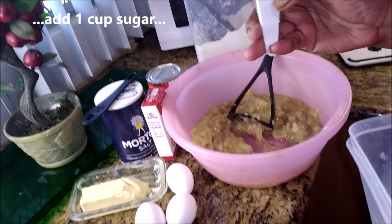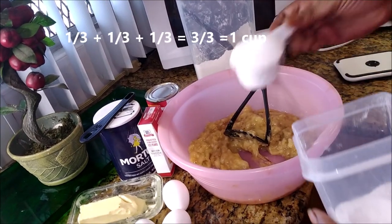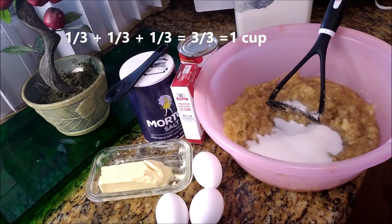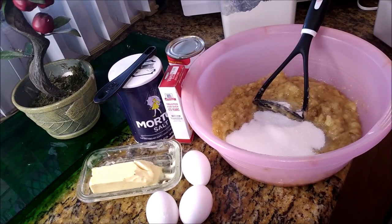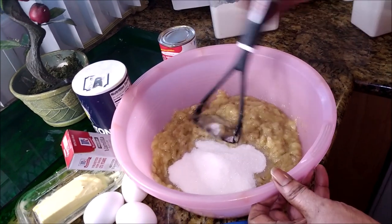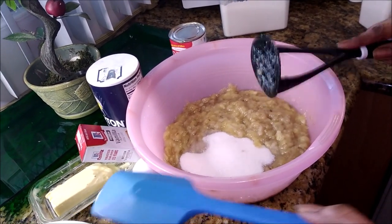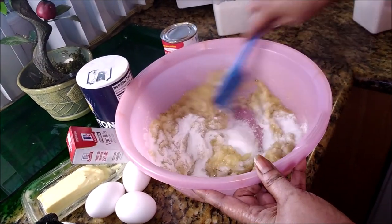Now it's time for the sugar. This scoop holds one third of a cup, so I'll be using three of these — one cup of sugar. One third plus one third plus one third. Math 101: when the denominators are the same, you add the numerators and write them over the denominator. Three over three — three thirds equals one full cup. So get this mixed up — one cup of sugar.